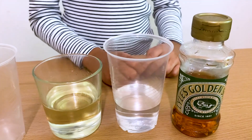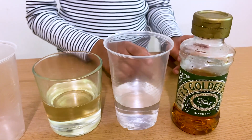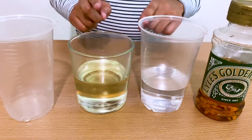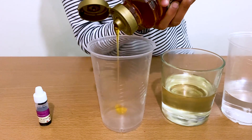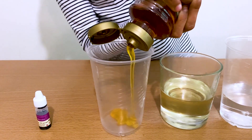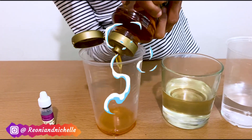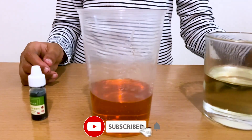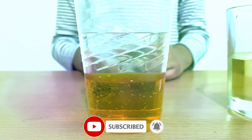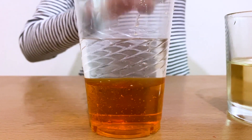Now I'm going to be doing a science experiment: density — float or sink. For this experiment I'll need syrup, water, oil, a cup, and food colouring. First I need to add syrup into this cup. Now I'm going to add some — let's add some food colouring in. I'm going to put it in green.